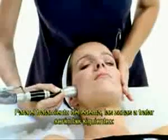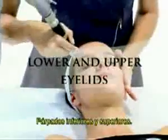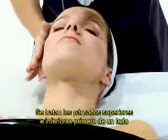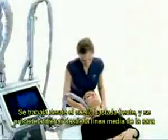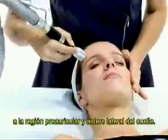Regarding the treatment for edemas, the areas to be treated are the lower and upper eyelids. For the face, a 28 mm adapter is used. The upper and lower eyelids are treated on one side and then on the other, applying only drainage maneuvers. Then a 28 mm adapter must be used and the therapist works from the neck to the forehead, draining from the midline of the face to the preauricular and anterior lateral areas of the neck.